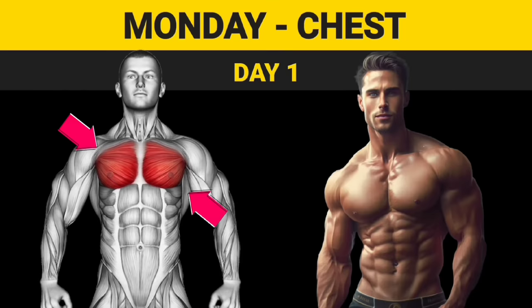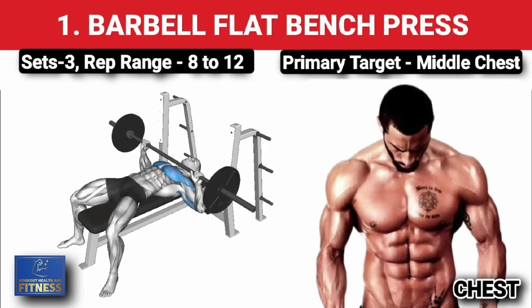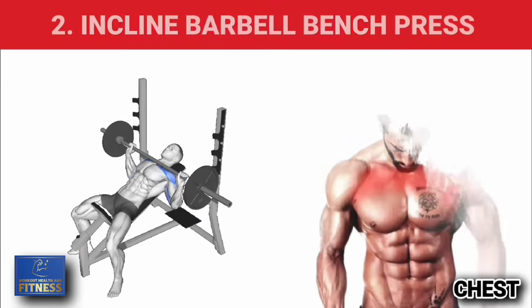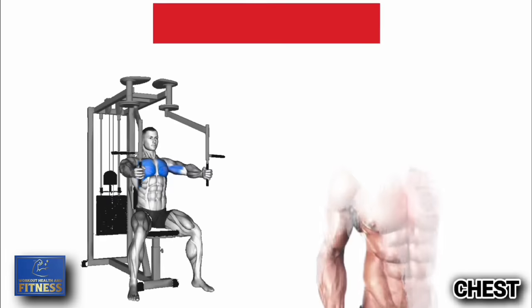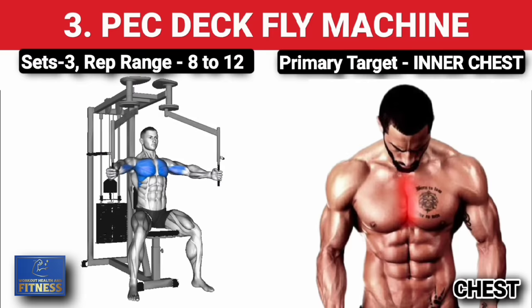Day 1: Chest. First exercise — barbell flat bench press, three sets of 8 to 12 reps, increase weight on each set. Second exercise — incline barbell bench press, three sets of 8 to 12 reps, increase weight on each set. Third exercise — pec deck fly, three sets of 8 to 12 reps, increase weight on each set.